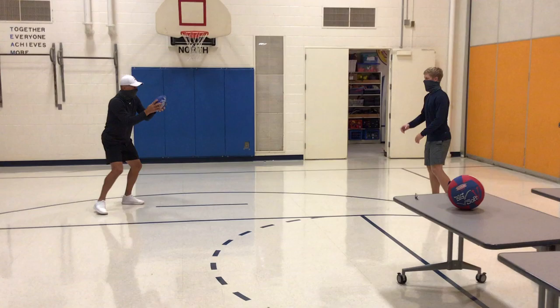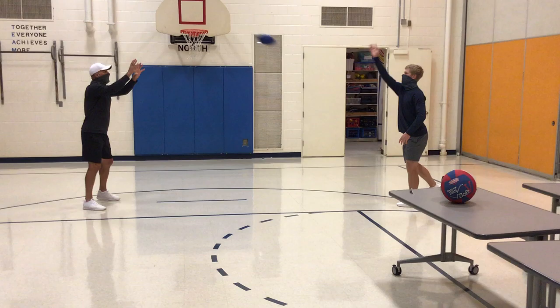Mr. Sopper and I are tossing it back and forth. We're looking it in, and if it's low, he goes down and grabs it with his pinkies. If it's up high, I can look it in.